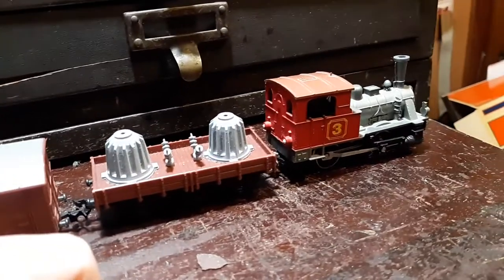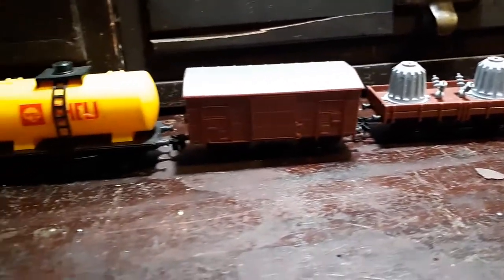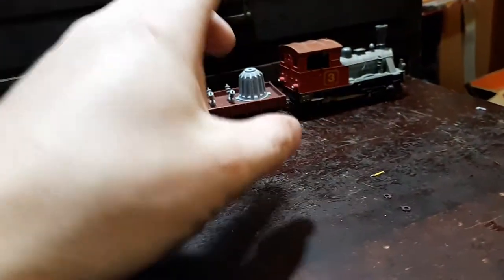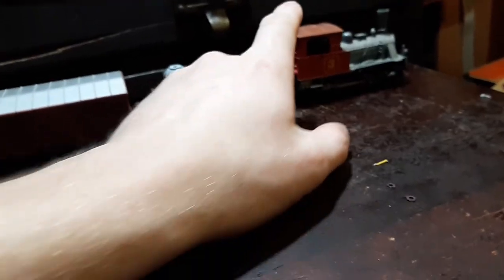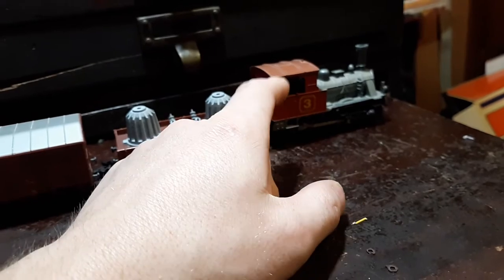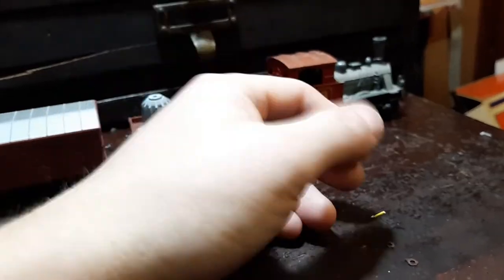I wanted to show this little German O4O steam engine and its cars. You might think PlayArt's not that bad — I mean, they have a can motor in some of their engines. If you find an engine made by PlayArt, it runs okay, it looks okay, it looks nice. I mean, use it.